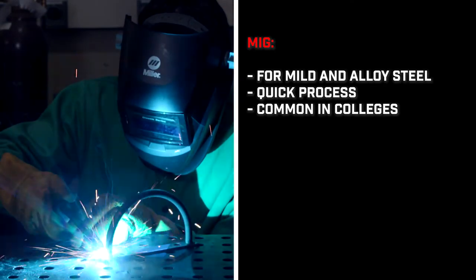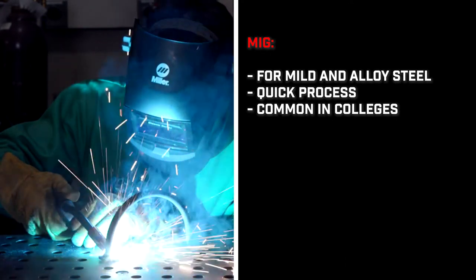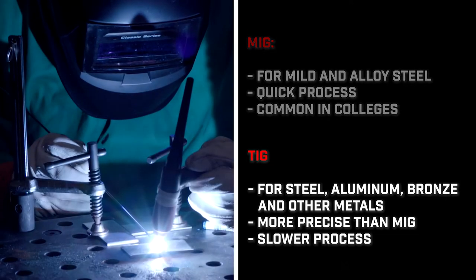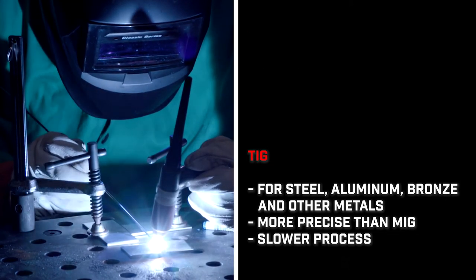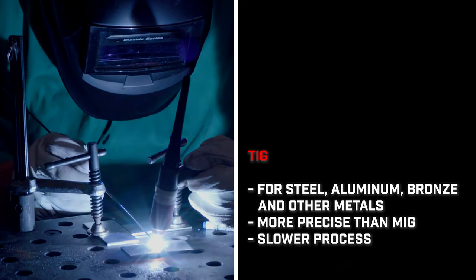MIG is typically used to weld mild and alloy steel. It's a very quick process and relatively common across college campuses. TIG can be used to weld steel, aluminum, bronze, and many other metals. It's more precise, but usually a much slower process.